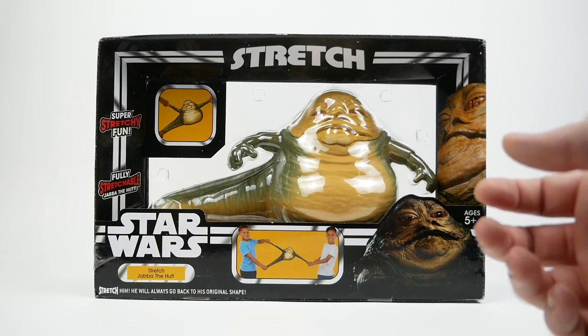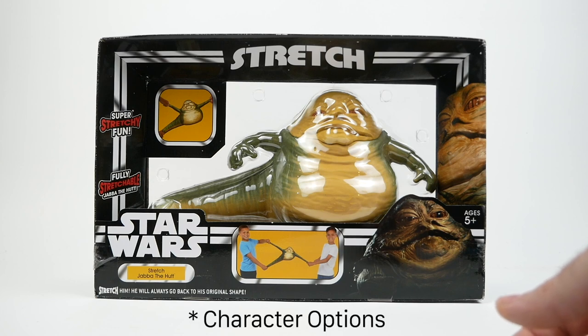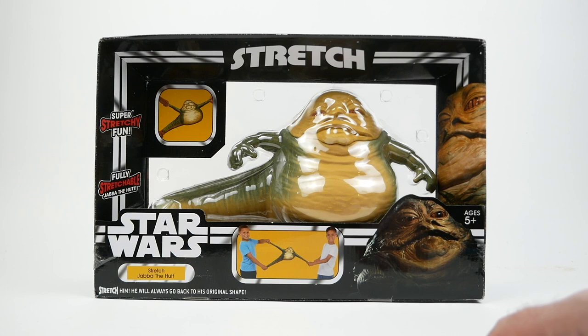When I found this item online, I was very intrigued. It's part of a new line of stretchable Star Wars toys by Character Online, which is a British company that apparently has the rights to use the Stretch Armstrong license, as well as the Star Wars license.